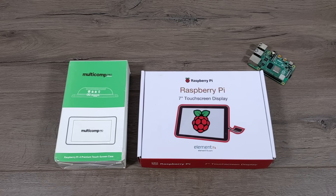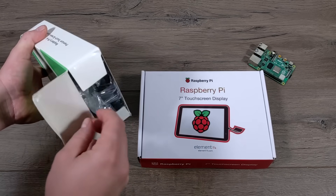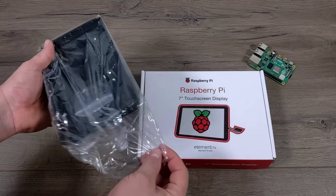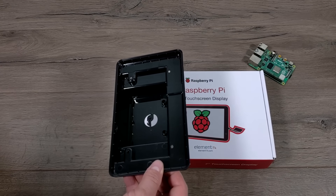This screen does not connect to the Raspberry Pi over HDMI — you will be using the DSi connector on the Pi. Recently another company released a case specifically designed for this 7-inch touchscreen and the Pi 4, so I figured I'd go ahead and pair the three together and see how it all works out.